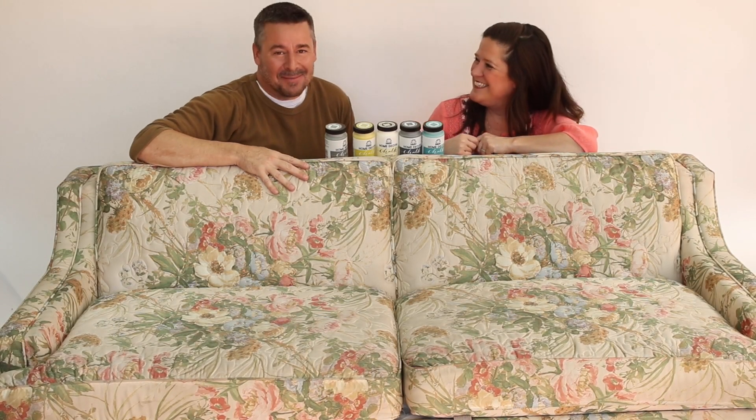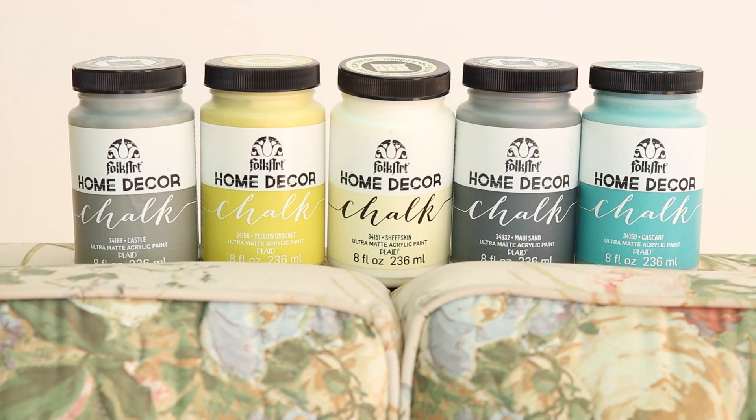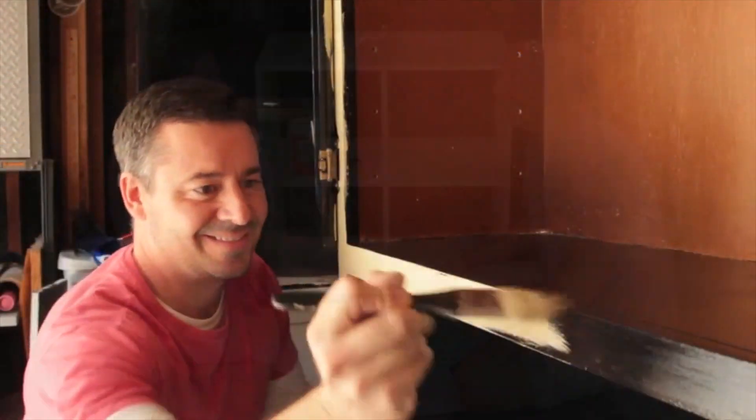Hey everybody, welcome to Furniture Flip. I'm Steve Piacenza. And I'm Kathy Billion, and today we're making over Grandma's old sofa using Folk Art Home Decor Chalk. Together we like to flip furniture.